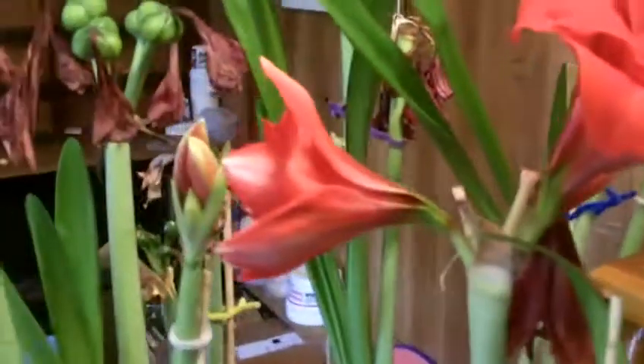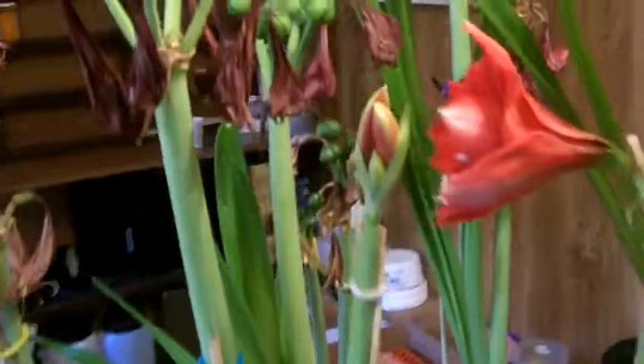Some varieties will not produce seed. Here are others that are developing about the same as the ones we saw. These are a little further along — they're up to about half-dollar size, if you know what a half dollar is anymore. We're really having good seed production here this winter in this amaryllis seed production room.